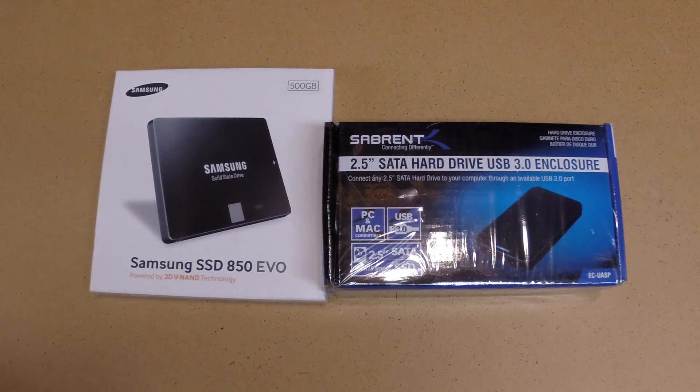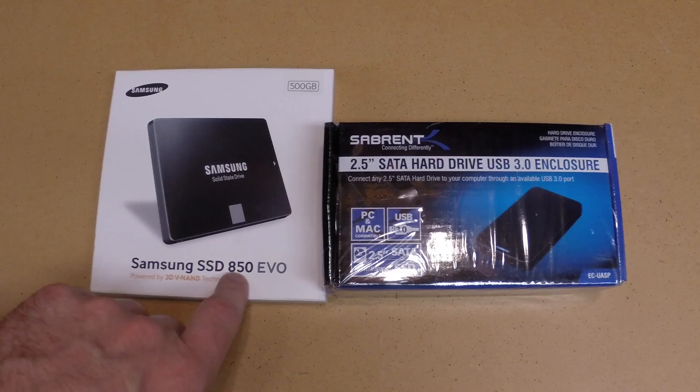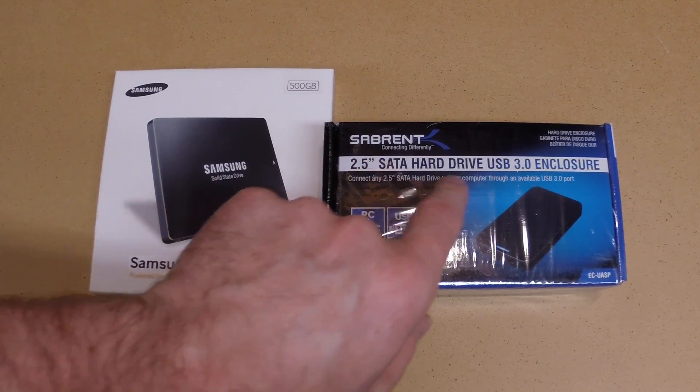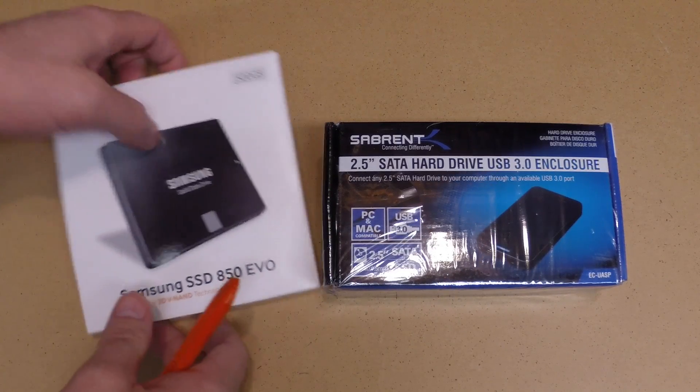In this video I'm going to be doing a quick unboxing and overview of the Samsung 850 EVO SSD and then the Sabrent 2.5 inch SATA hard drive USB 3.0 enclosure.